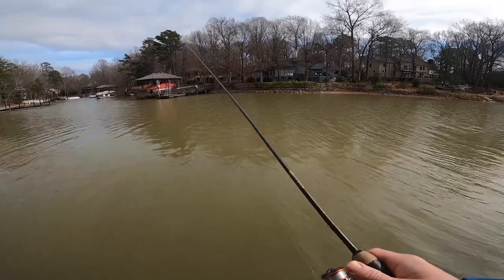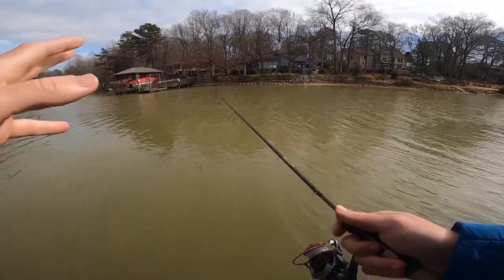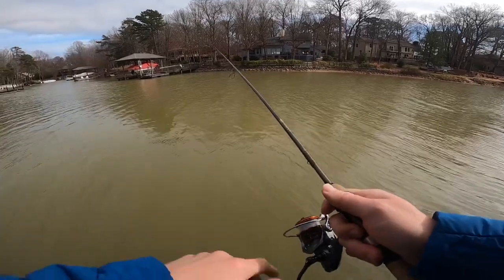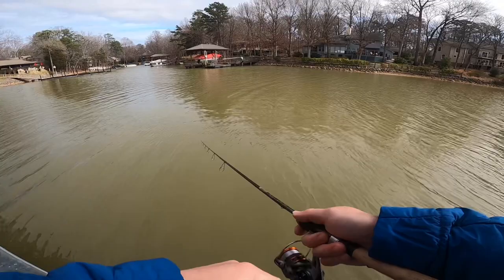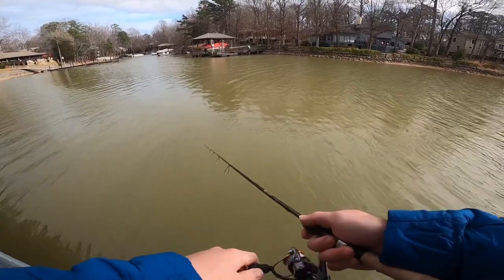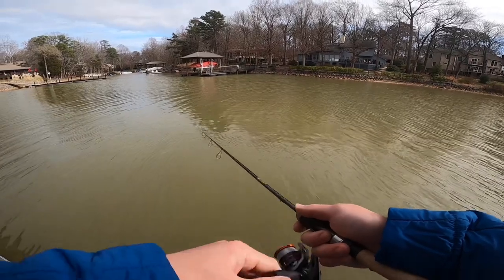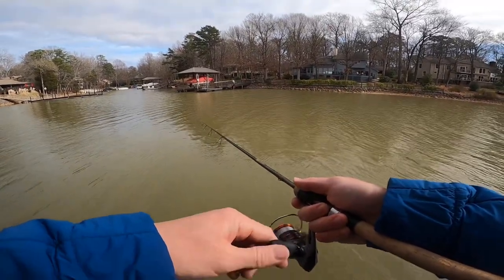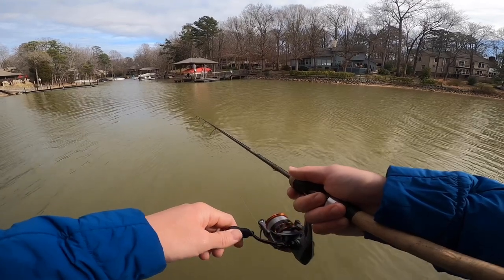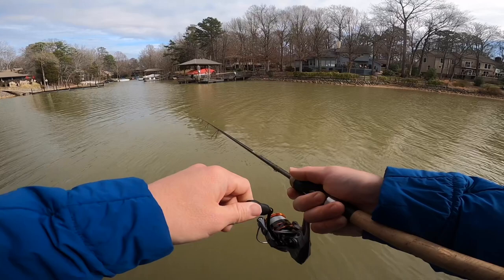I'm really just going to be doing the retrieve for the purpose of this review, not necessarily trying to catch a fish with this crappie jig I have on. I'm just trying to replicate a lot of the retrieves we would do to get a good feel.